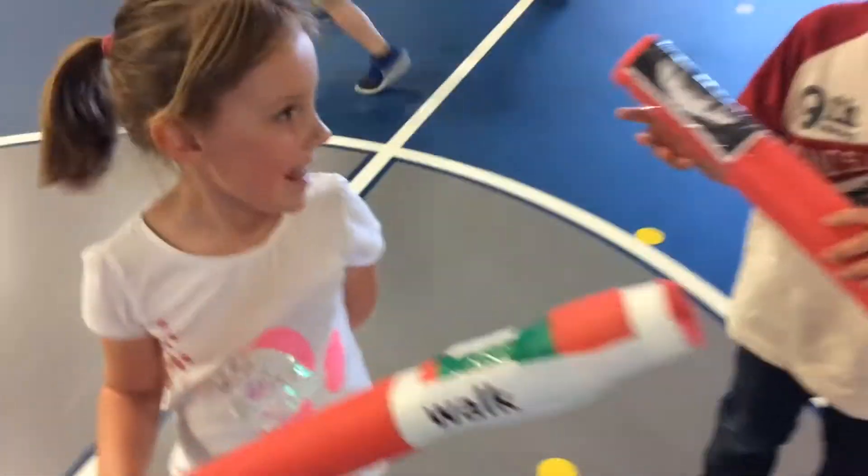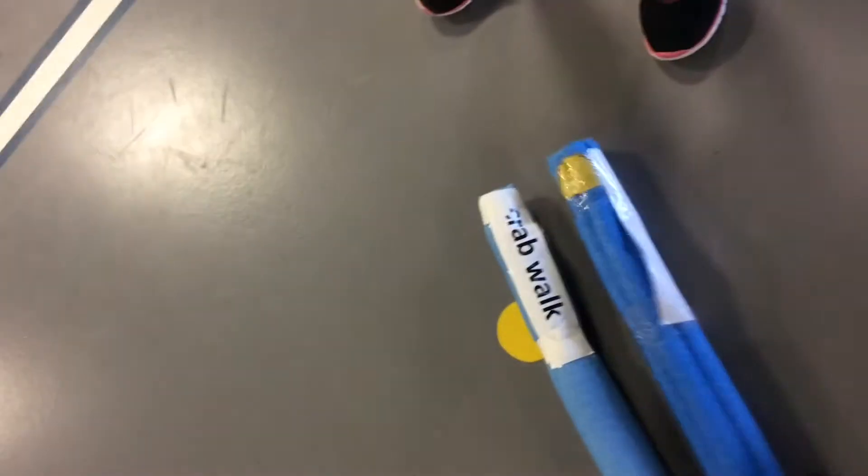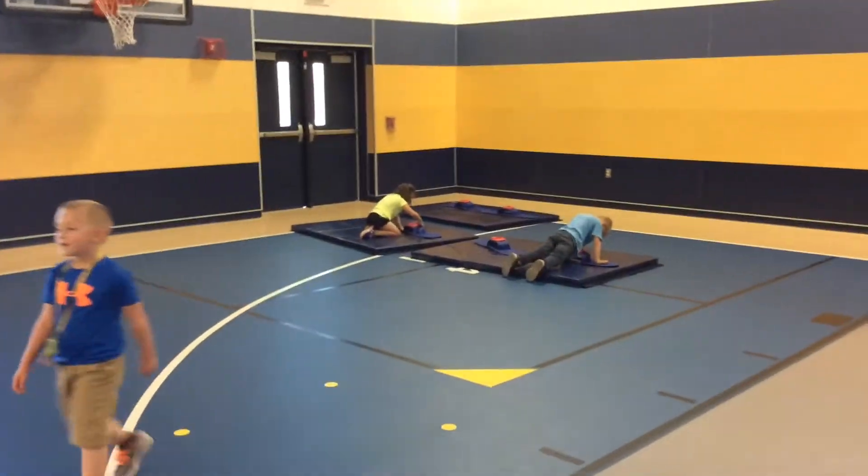This game is called the Fitness Gram Shark Attack. All the sharks will be in the middle with their different locomotor movement noodles. The sharks will be moving around the middle trying to tag the minnows who are trying to make it from one side of the ocean to the other.